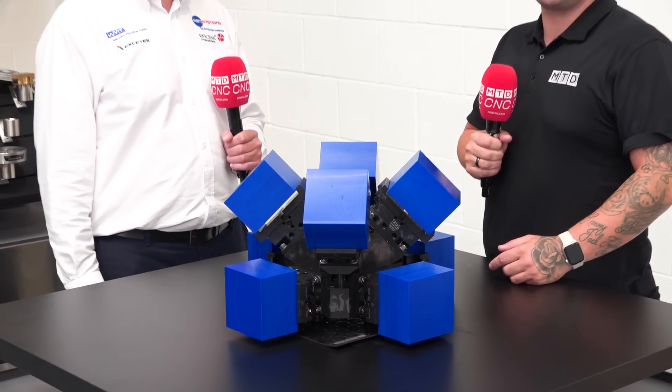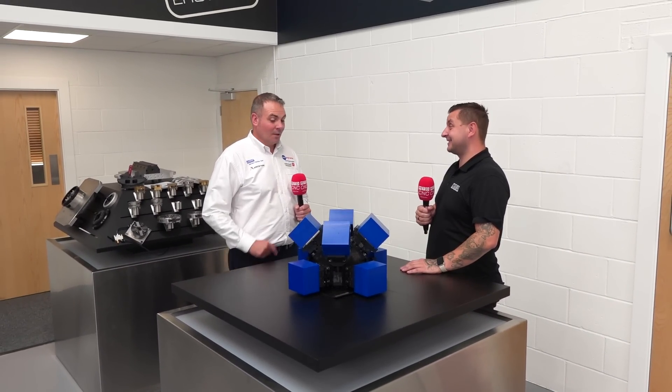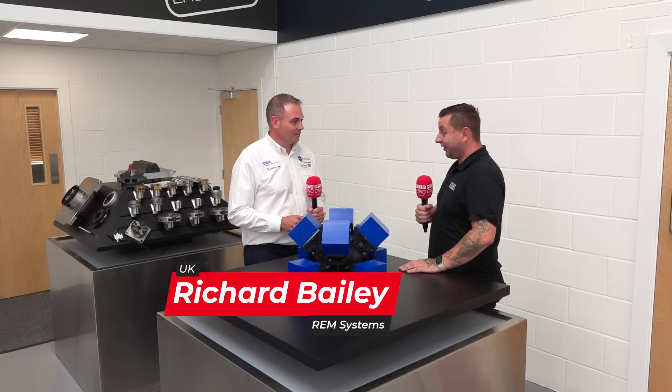Today I'm at RAM Systems with Richard to talk about work holding. Richard, what is this? So this is the Triag Sputnik, quite an unusual looking piece of work holding. Definitely, I've never seen a work holding system like this.